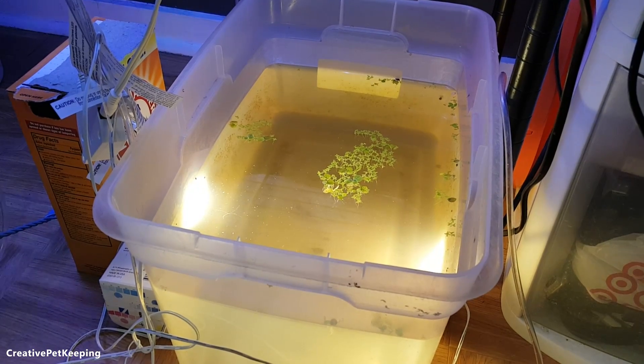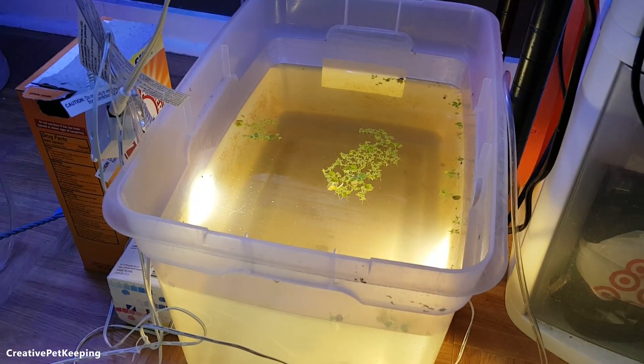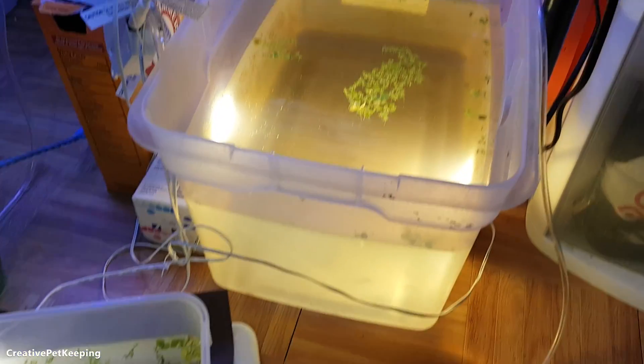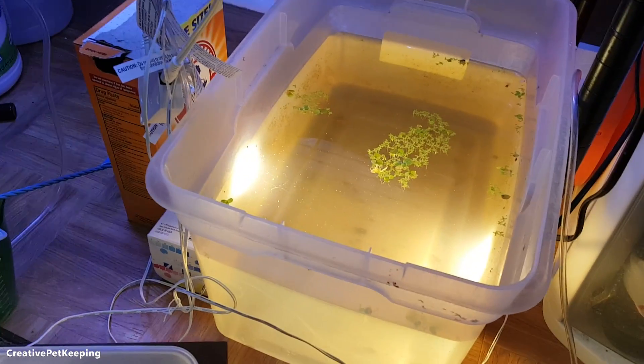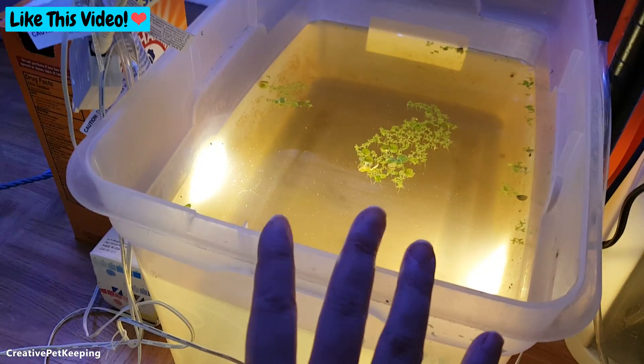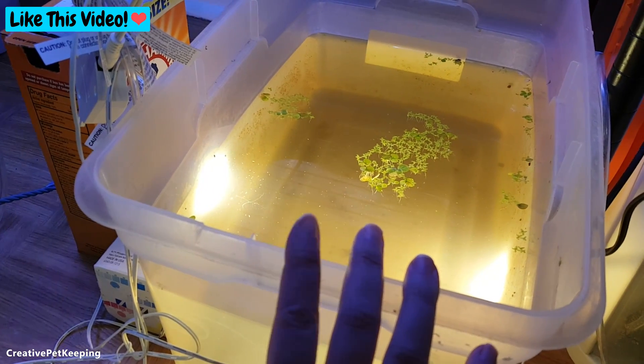Hi guys and welcome back to Creative Pet Keeping. This video is going to be a little different in the sense that it's not a tutorial per se — it's more me doing this fun little experiment and I wanted to share it with you guys.